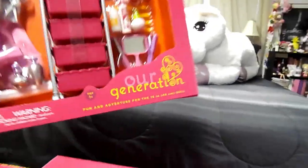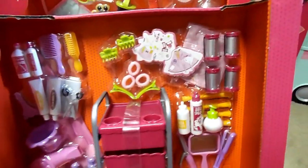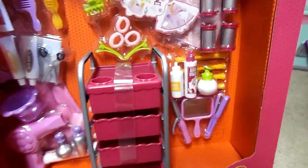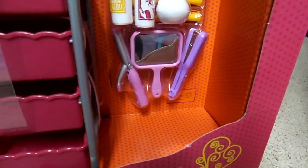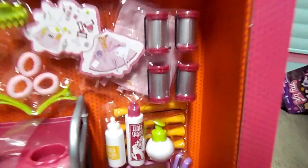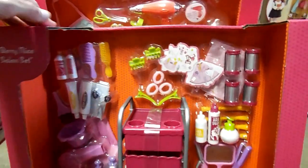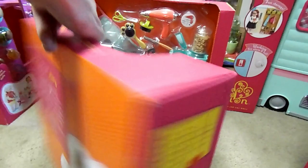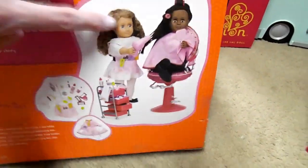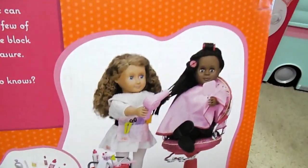And one more: this is the Our Generation Very Nice Salon Set, with all your dolly hair needs. A mirror, curling iron, straightening iron, curlers. It would be cool to get a whole package of these. Shampoos and hair rinses and brushes. This looks like a lot of fun. Here's the back — I need one of these chairs. Super cute.